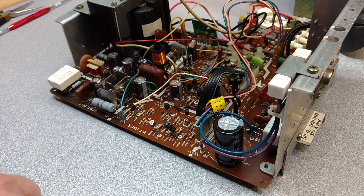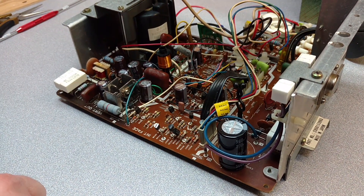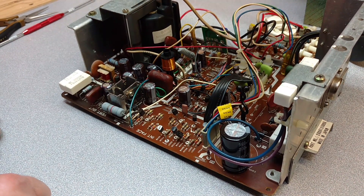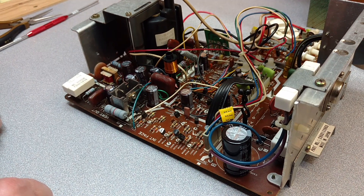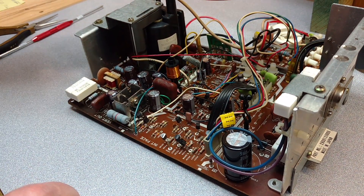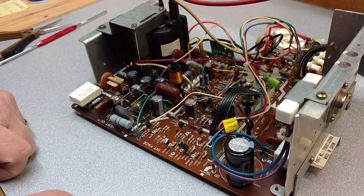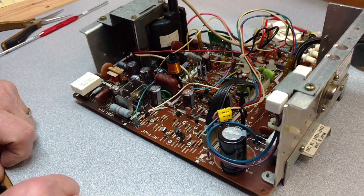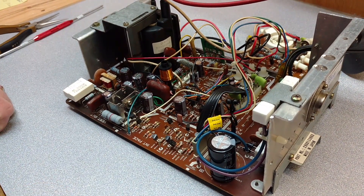So if you've got any questions, please feel free to leave any comments, but that should take care of that. And that'll work on all the chassis, whether it's a 4600, 4900, or the 4800 like this being the 13-inch, and any other chassis that you use for that purpose. So have a great day and I hope this helps you out. Thanks, and this is Peter with ArcadePartsAndRepair.com.